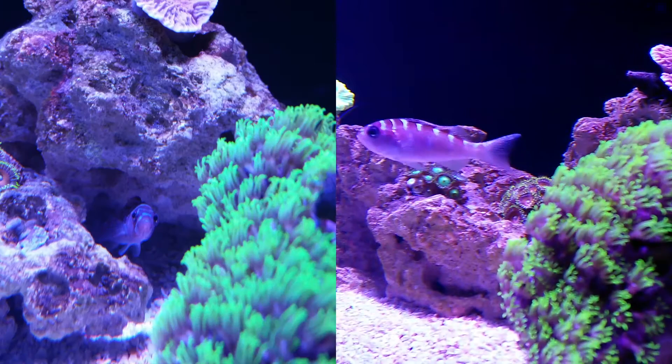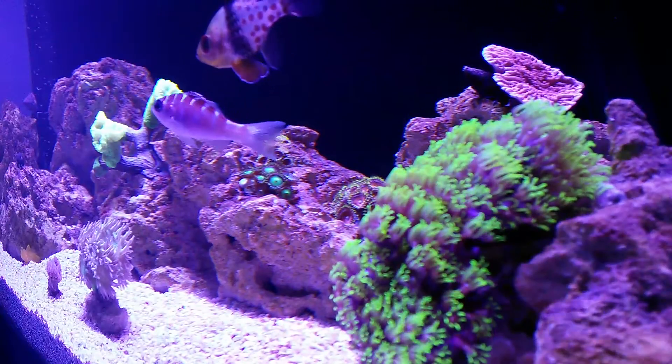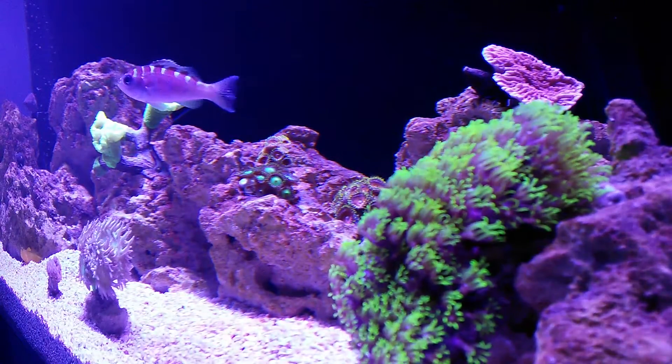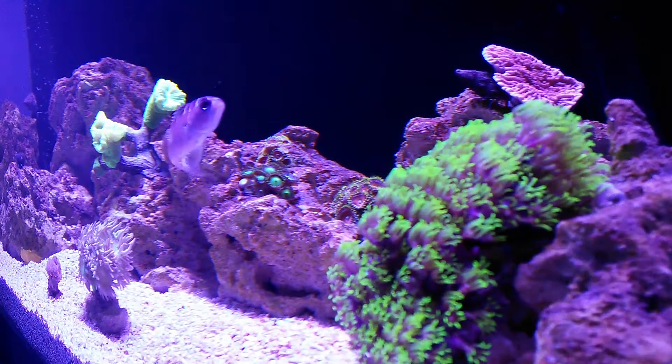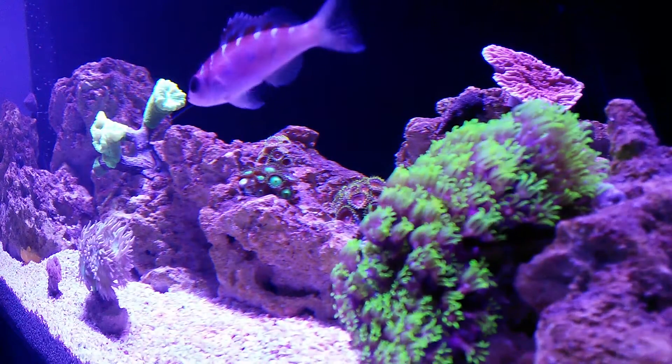The chalk bass likes to hang out in caves or under ledges, but it does spend a moderate amount of time swimming about the aquarium. They are a peaceful fish and they're safe with coral, clams, and crabs, but care must be taken if it will be sharing the tank with another basslet such as a royal gramma or another chalk bass.